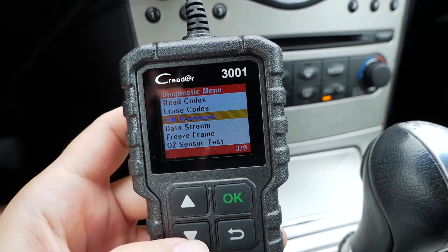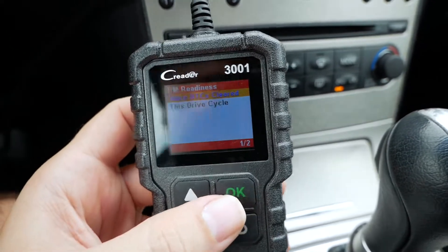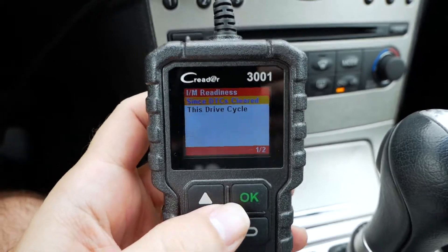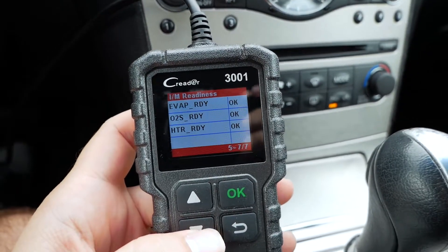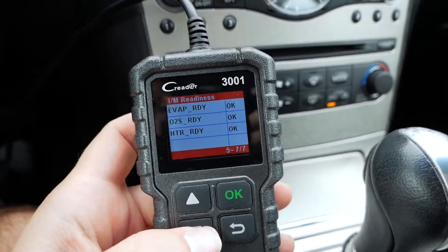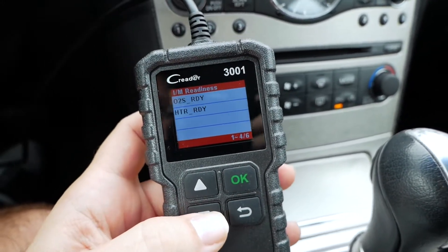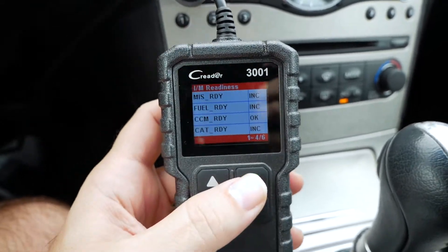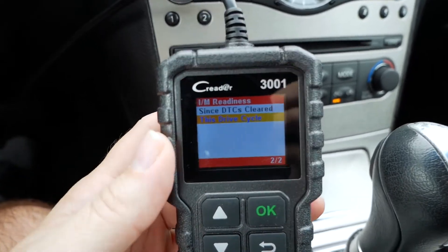This is the emission readiness section. If we click that it gives us a couple of things. If you have a state where you have to do emissions, all these parameters have to be ready in order for you to pass that emission standard — everything has to say OK. This is also the drive cycle, which is a certain amount of time and miles that you drive in order for everything to log in so you can pass that emissions test.